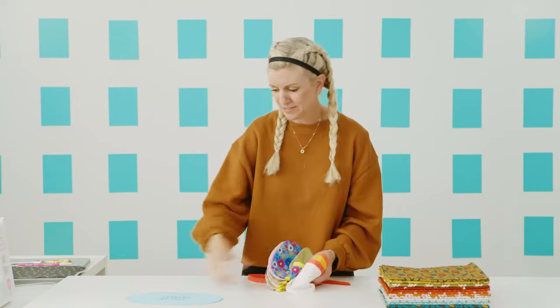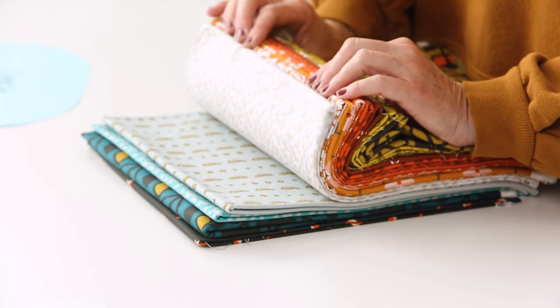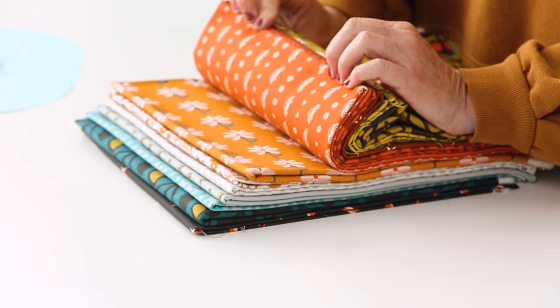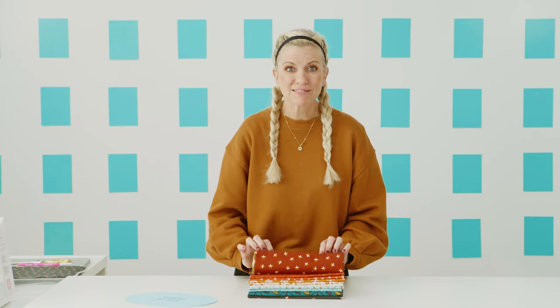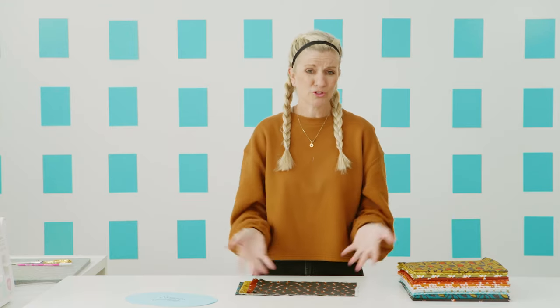Today we are using some fabric from my collection called Pickle Juice. This is really one of my favorite collections. I just love the color palette, maybe because it matches my house. And I love pickles, and I love all these green retro vibes. We're going to use this to cut out our garland. We only need about a quarter of a yard for each of these scallops. You can cut as many as you want. You can make two from this one pattern piece because we're going to cut it in half.